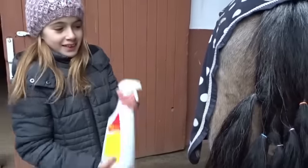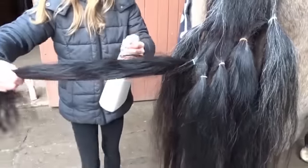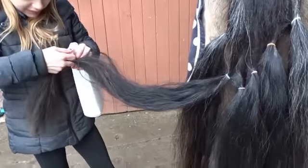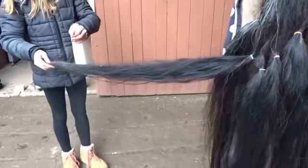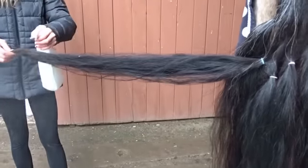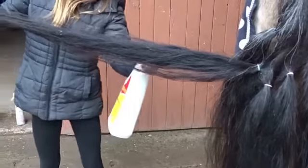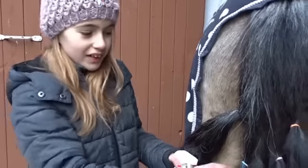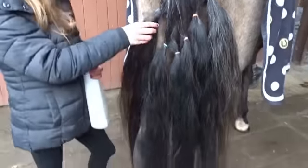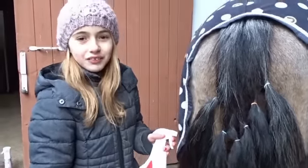Ihr müsst die erstmal schütteln. Jetzt hole ich mir die Farbe Blau und sprühe dann rein. Der sprüht schon mal richtig, richtig gut. Ich mache heute den Test, weil bei Sissi die Haare immer verknotet waren und keiner so wirklich geholfen hat. Deswegen mache ich den Test und gucke jetzt, welcher am besten bei Sissis Haaren wirkt.